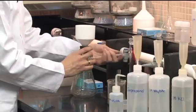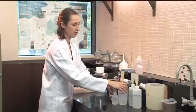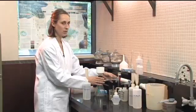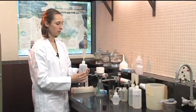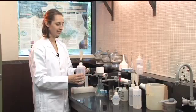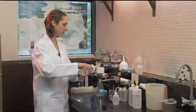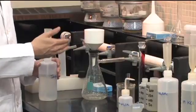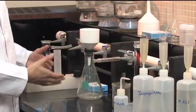Now we're ready to do our next rinse, which is with isopropanol. Turn the vacuum back on and wash with 40 ml, three times, of isopropanol. What this is doing is just rinsing out the excess ammonium that is in the soil and that isn't actually absorbed onto the exchange sites. After the three rinses, we're going to dispose of this filtrate because it's just been a rinse and we're not interested in anything that's in it.